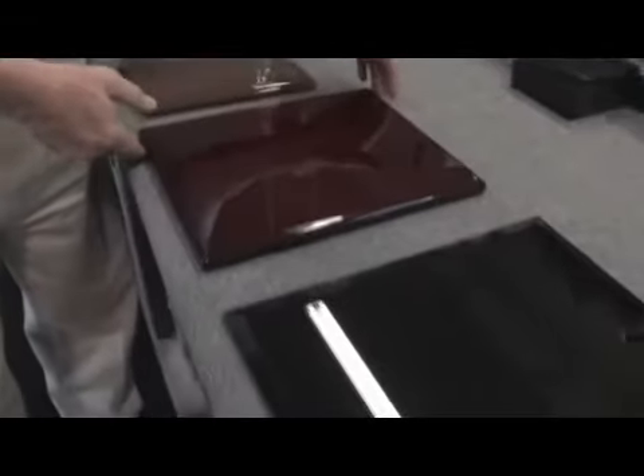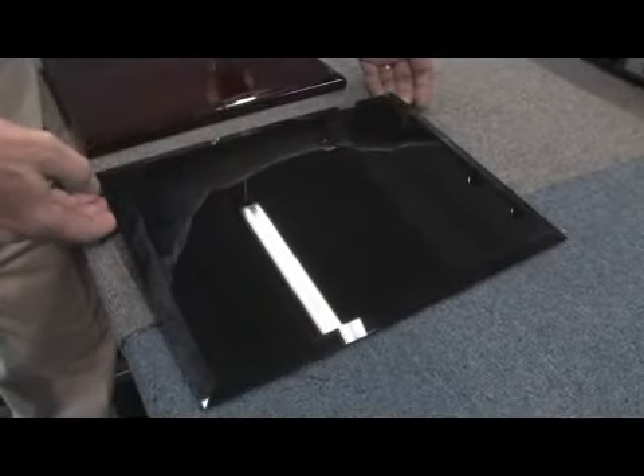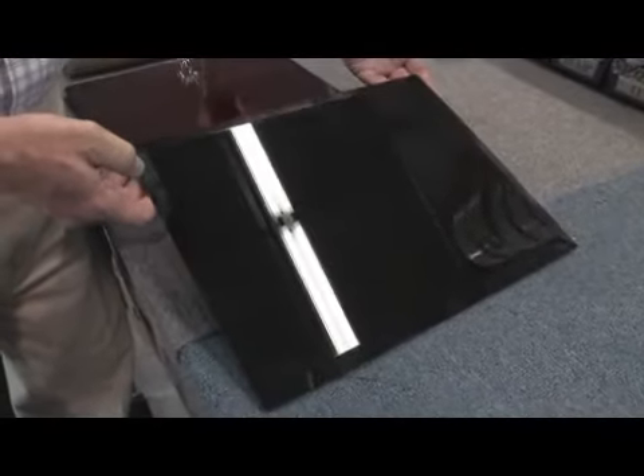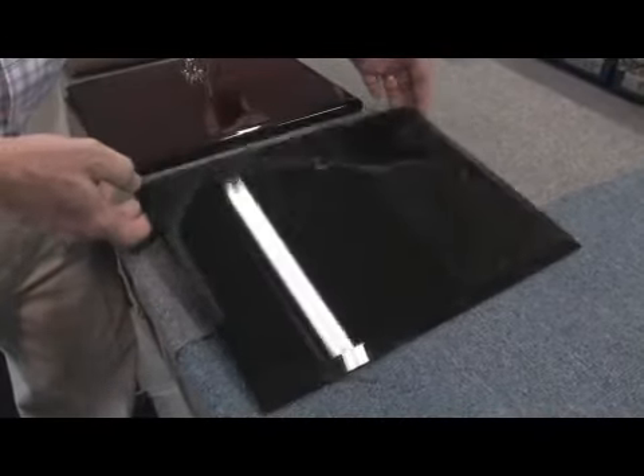Another type of material that we'll use for plaques, which has been very popular as of late, is actually glass — a black mirror glass — and it produces, again, a very high gloss finish.